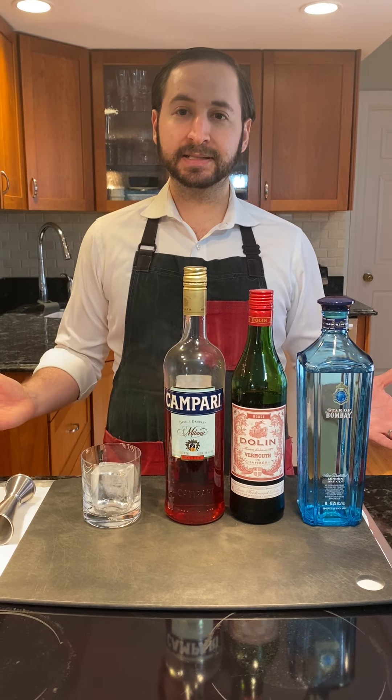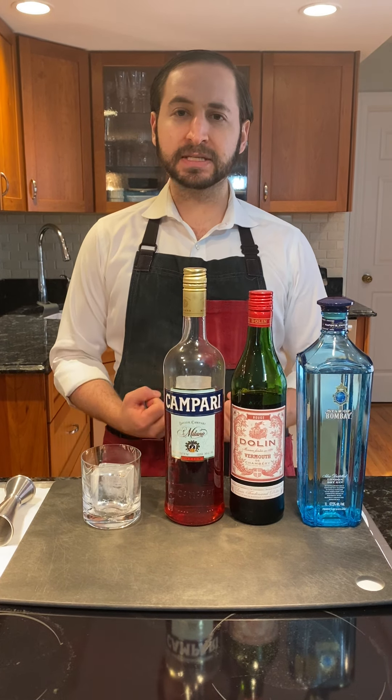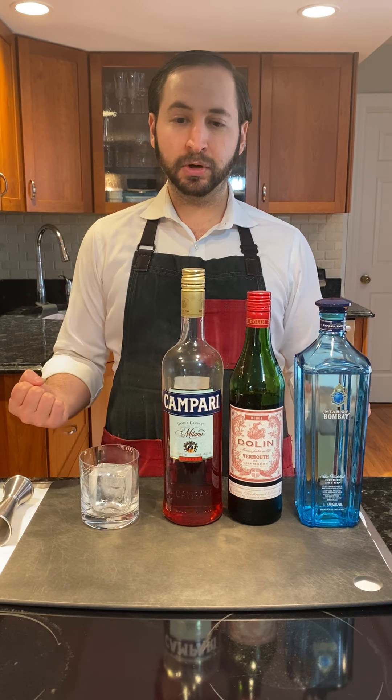Welcome. Today I've been making the classic cocktail, the Negroni. The Negroni is one of the most famous Italian cocktails. It's simple, it's elegant, it's refreshing, and it's caught the world by storm.